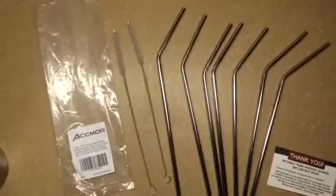Hello everybody, Blessed Chick here. Thank you for watching this video today. This is for the Ackmore Stainless Steel Straws. They're the 18 and 8 stainless steel, reusable, 10 and a half inches long.